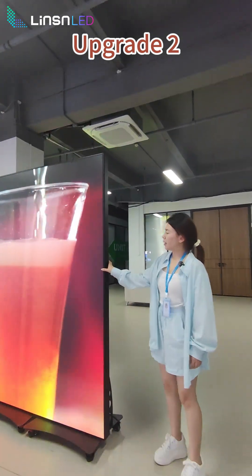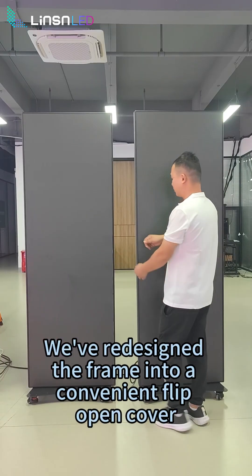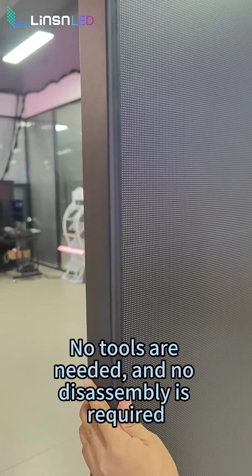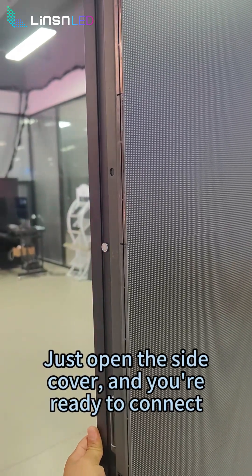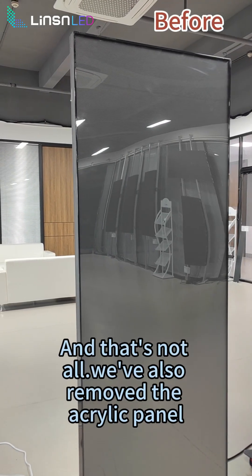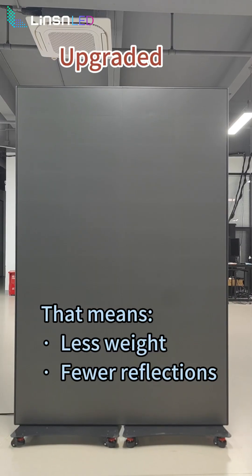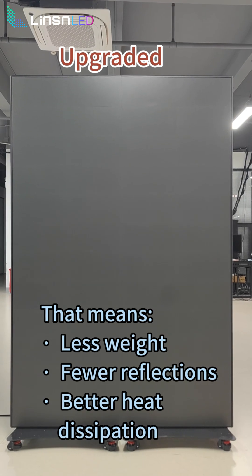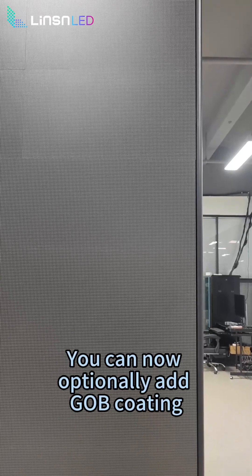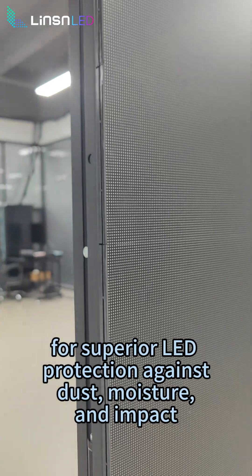Upgrade 2: Flip Open Frame and no more acrylic panel. We've redesigned the frame into a convenient flip-open cover. No tools are needed and no disassembly is required. Just open the side cover and you're ready to connect. And that's not all — we've also removed the acrylic panel. That means less weight, fewer reflections, and better heat dissipation. But don't worry, protection isn't compromised. You can now optionally add GOB coating for superior LED protection against dust, moisture, and impact.